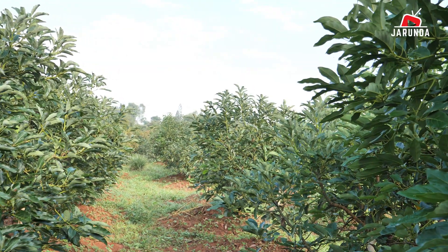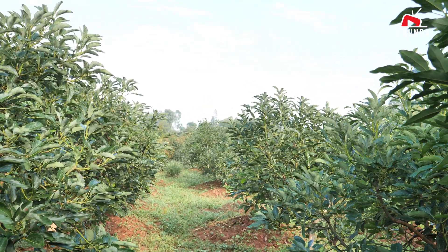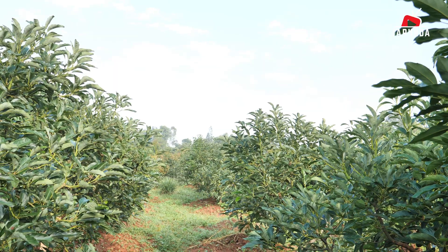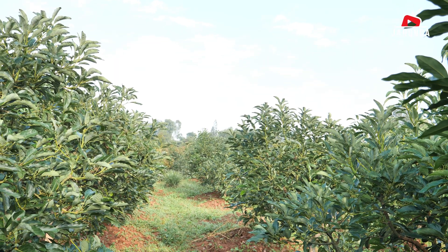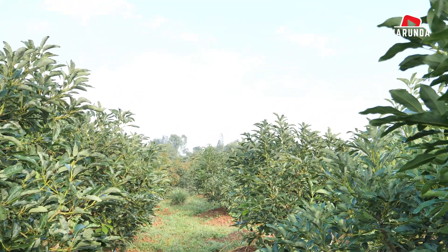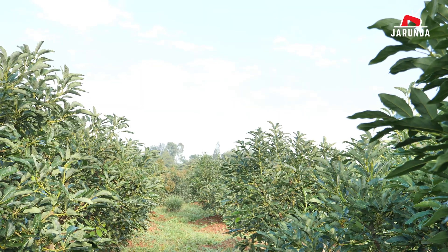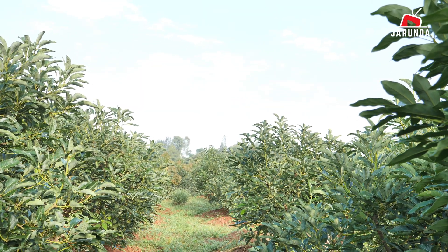Enjoy the video and thank you very much for the support. So guys, this is our farm — our avocado orchard here in Gango Village. We have more than 300 trees on this farm. Most of them are Hass avocado, and then we have Fuerte avocados, and also the jumbo avocados inside this orchard.